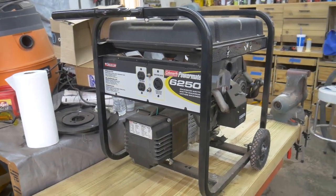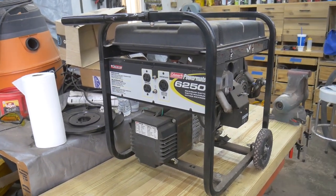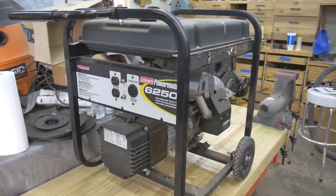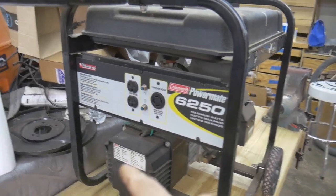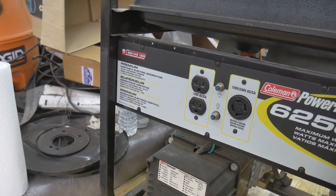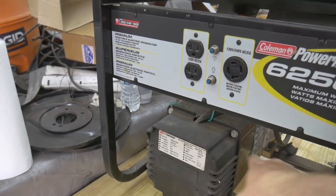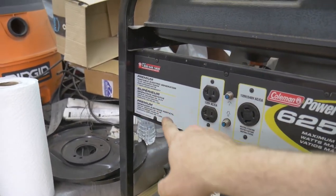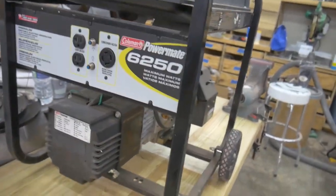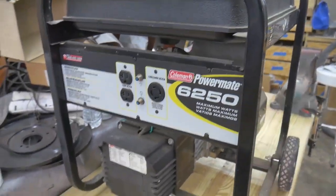Hey everybody, welcome back to the shop. Today on the workbench I have this Powermate 6250 generator. I believe it makes about 5,000 watts under normal conditions. It's got a 10 horsepower Tecumseh engine — 5,000 running watts and a one year limited warranty, which we are way outside of right now because this thing is pretty old.